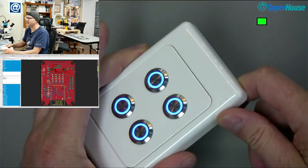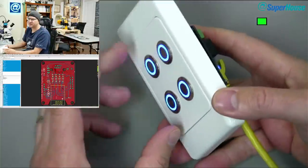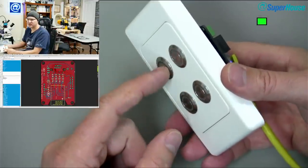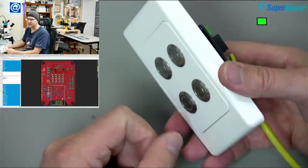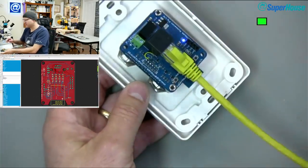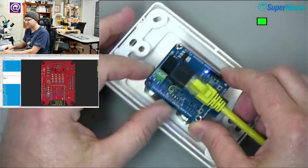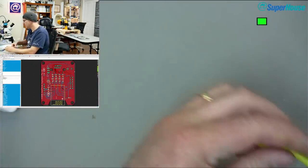At the moment I've got TASMOTA running on this. It's only set up for a single button event, so it's not distinguishing between the buttons — the output is controlling all of them. Press it once, turns on; press it again, turns off. It's not distinguishing and driving the four channels individually. Anyway, I kind of put that aside because I was moving on to the new design — the new and improved version.